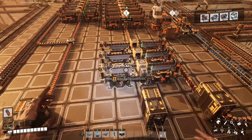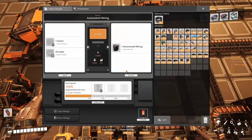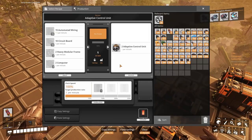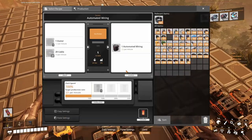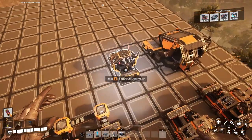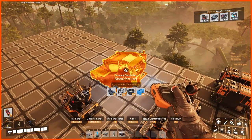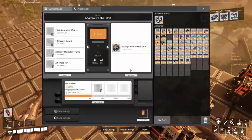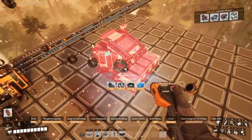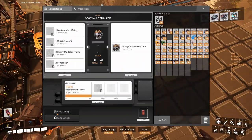We have five stators currently, we need five more. Two per minute means 15 stators and 300 cables. It's gonna be pretty complex — I cannot remember anything. So we're gonna need two of this assembler. Let's put down the machinery now, because otherwise I won't be able to remember anything.